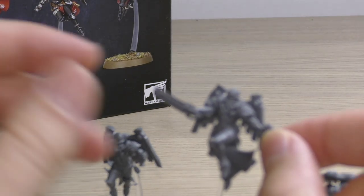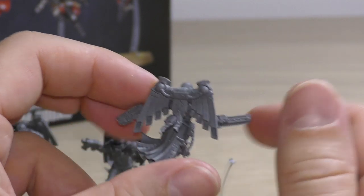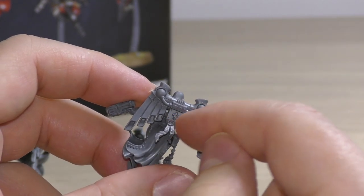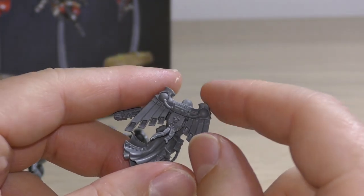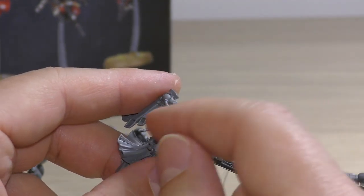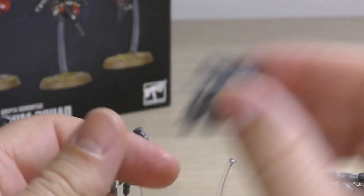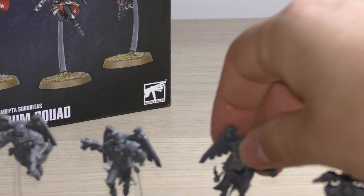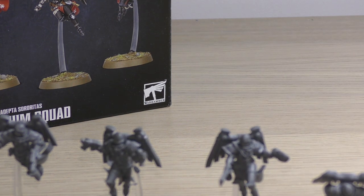Actually I think all of my Seraphim have helmets — yes they do. There's plenty of detail, and they also have the same thing going on with their jet packs whereby you can only put a specific part on a specific jet pack because it's got different shapes and sockets for each one. They look a bit bland compared to the Zephyrim, but then again the Zephyrim are the elite choice — the elite version.